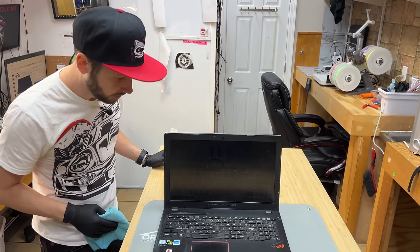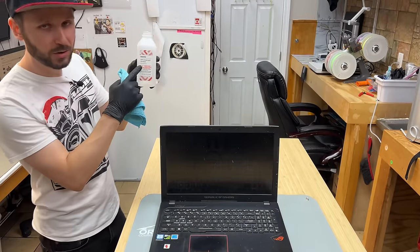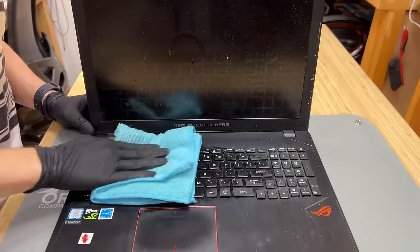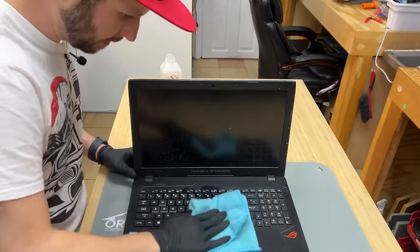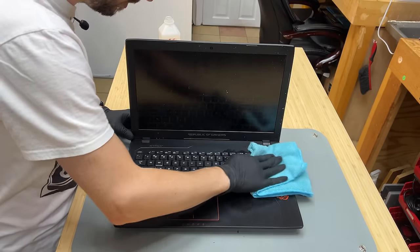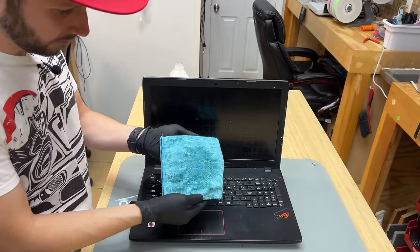So you may ask, how do you get rid of something so disgusting? The answer — 99% isopropyl alcohol, microfiber cloth. Give a scrub. Now be careful, because you can rip a key off, so you have to be very gentle when you're scrubbing it in a circular motion. Look at that. Will you look at it?